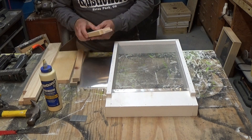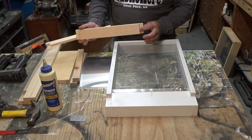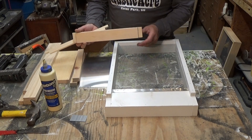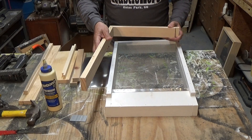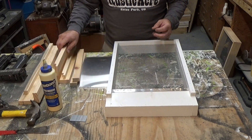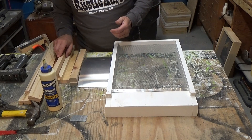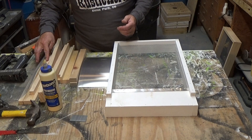Two of the pieces you're going to have to put a 3/8 rabbet — 3/4 inch wide and 3/8 deep — so when the pieces meet together they're going to fit really snug and it's going to help hold it together. Those are the only two pieces that need the rabbet joint.